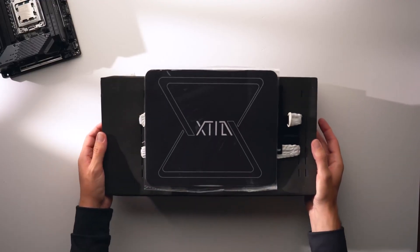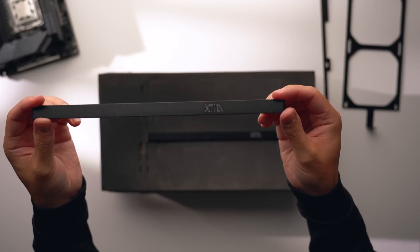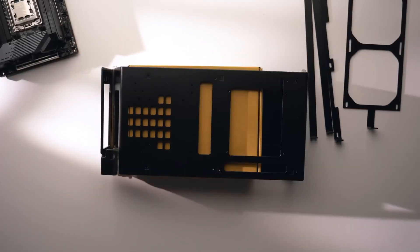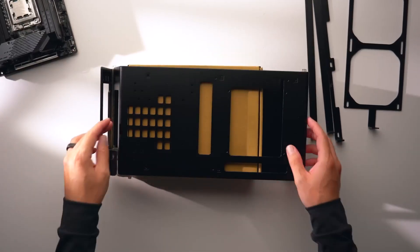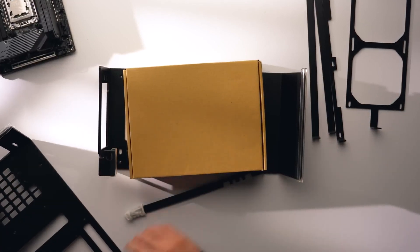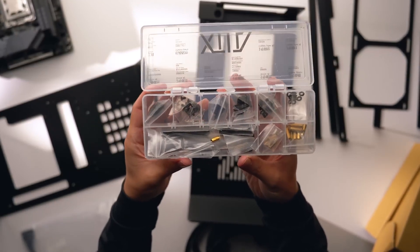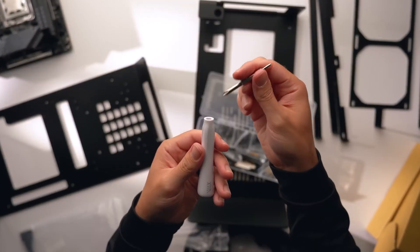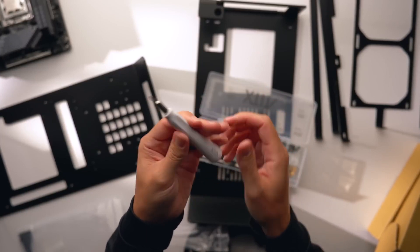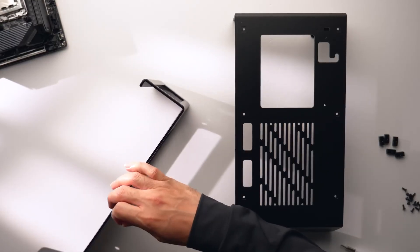Let's take a look at the case. This vertical open case is called the X-Proto L – a slightly larger version of the X-Proto that supports triple-slot graphics cards and ATX power supplies. You do have to assemble the whole case, but it's not too difficult, and X-Tia does an awesome job organizing everything to make the process easier. They also include an interchangeable screwdriver with the two bits needed to assemble the whole thing, and the metal pieces feel really high quality and well machined.